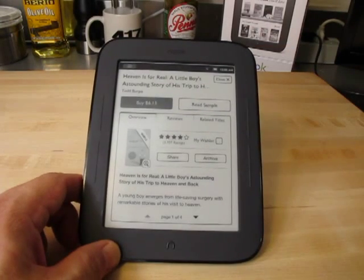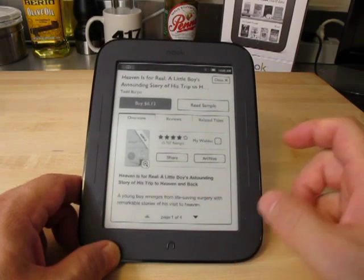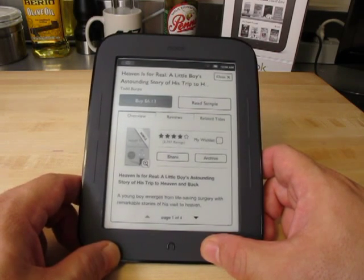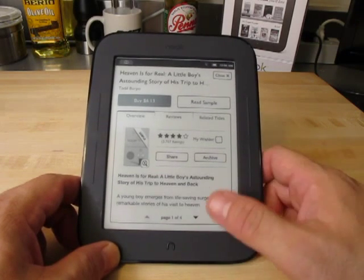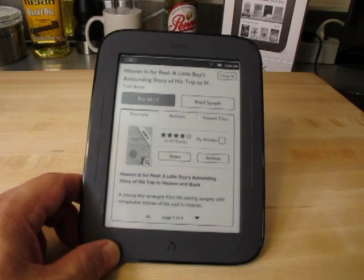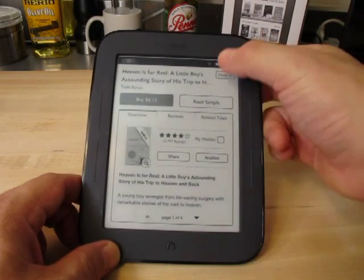You have to sign up on the Barnes & Noble website to get your account. Unlike the Amazon Kindle, which came already assigned to my Amazon account with my credit card already set up, this one you need to go and either set up through the device or go to the Barnes & Noble website and set it up using their tools on the site. Which is okay, it's fine.